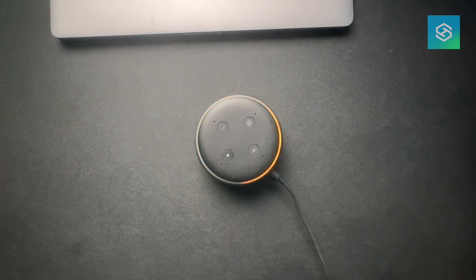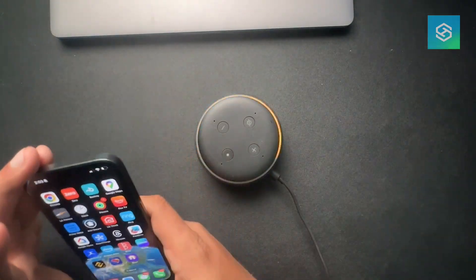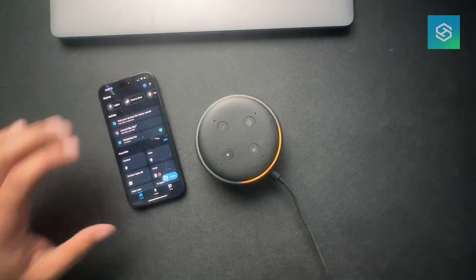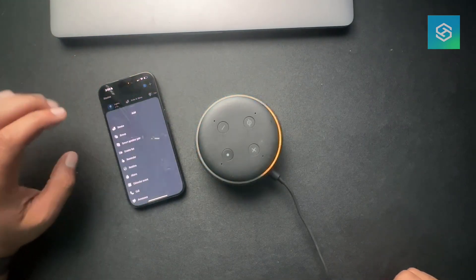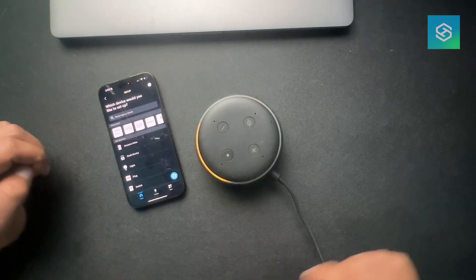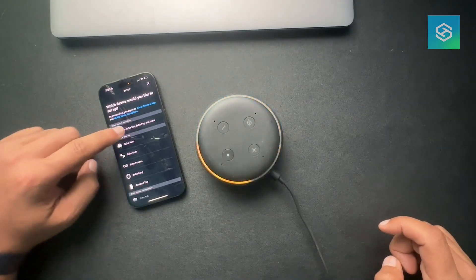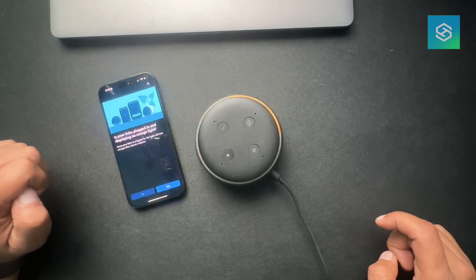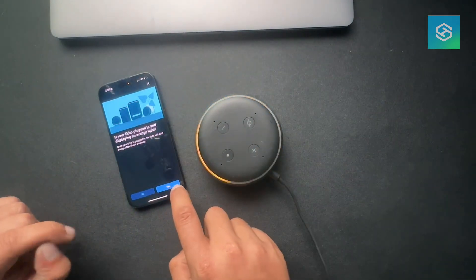Follow the instructions in your Alexa app. From the home screen, just hit that plus icon, choose a device, select Amazon Echo, and then we do have the orange light, so we should be good.